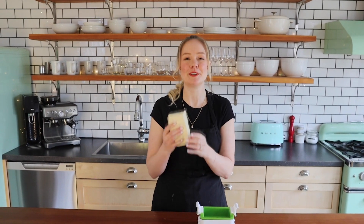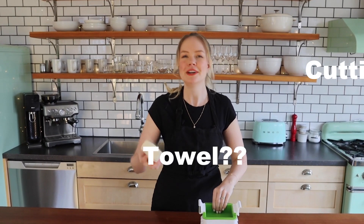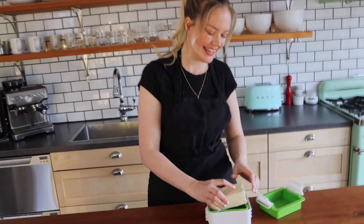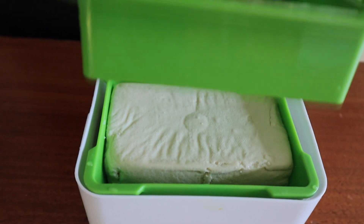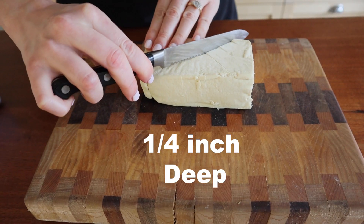The first thing you're gonna want to do is press your block of tofu. I'm using a block of extra firm tofu and you can use a tofu press like I'm going to do, or do the DIY tofu pressing method where you use a cutting board and a towel — the old classic way. Pop it in for 30 minutes to an hour to get out as much extra water as you can. Then cut a diamond pattern into your tofu about a quarter inch deep.